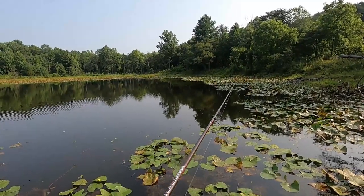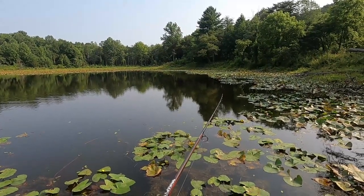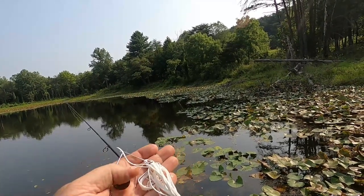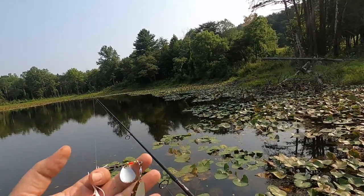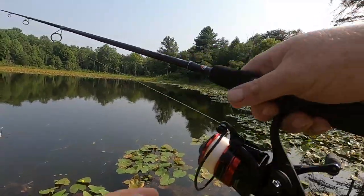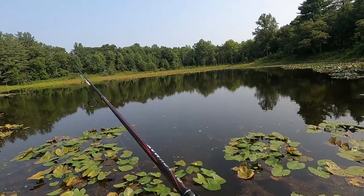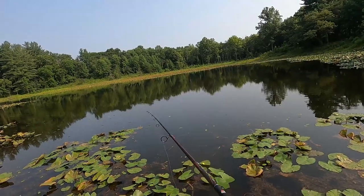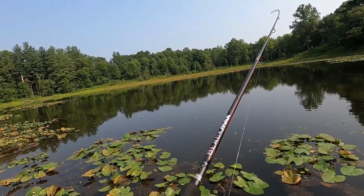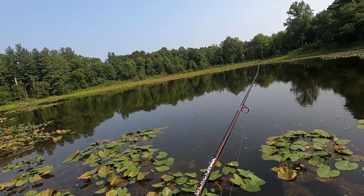Notice I'm not trying to really reel it fast — I've just got enough to get those blades going. There's a Colorado blade, the little one, and it's chrome silver. Then you've got a gold willow leaf blade. So you're throwing off two different types of flash, along with having the white body of the spinner bait itself. You're giving that fish not just vibration, not just flash, but three different kind of colors all in one little thing to really try to trigger a bite.